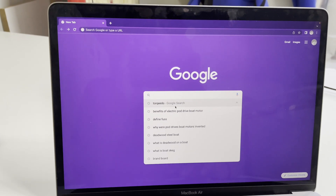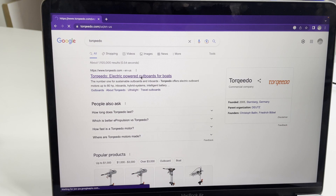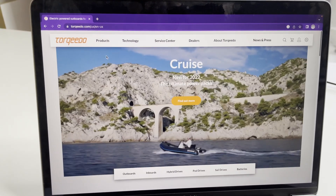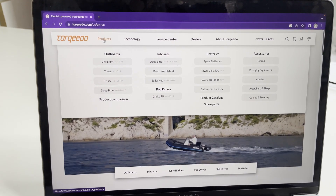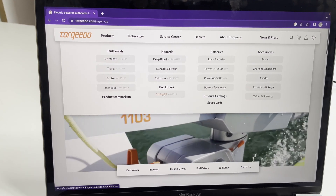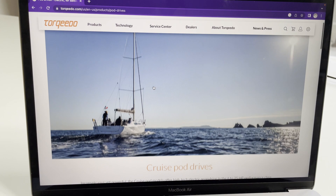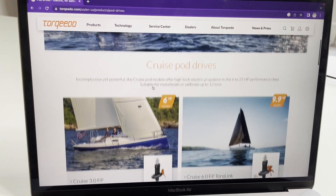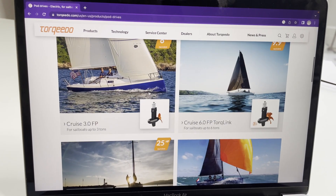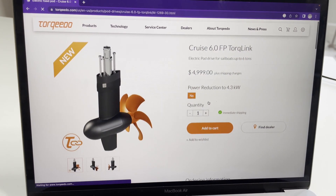We did a lot of research on what motors were available here in Brazil as far as electrical motors go, and we found this company Torquido, which is really fantastic because they're available here and in 50 different countries — so even if we have issues while traveling they would be able to support us. We were looking at this new technology which is cruise pod drives. There were a lot of options, but really what was within our budget was the Cruise 6.0 FP torque link.